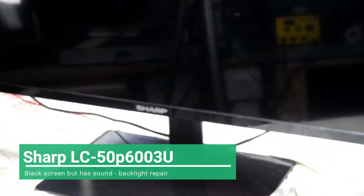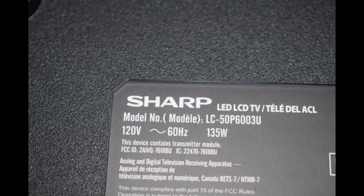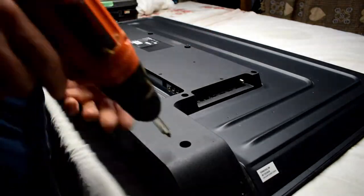Hello everyone. Today I have a Sharp TV, it's a LC-50P6003U, and it has a black screen but it has sound. When you press the power button it just blinks a little bit in standby but there's no picture. I do repair lots of electronic devices, so if you're interested in fixing things you can subscribe to my channel.